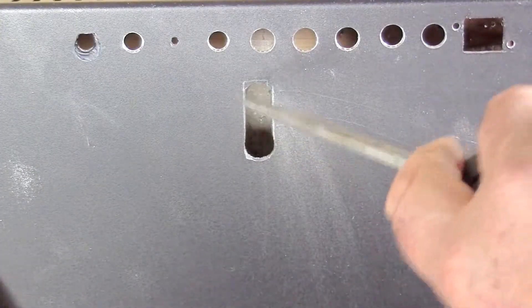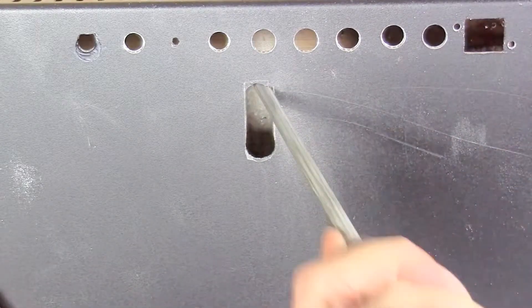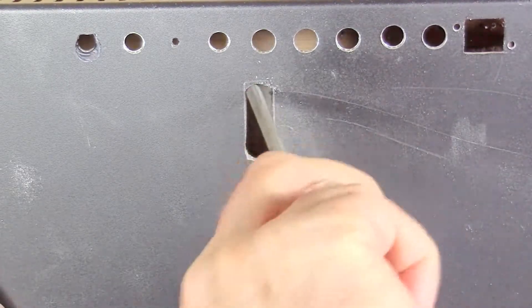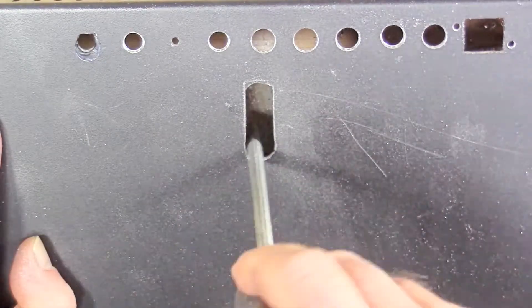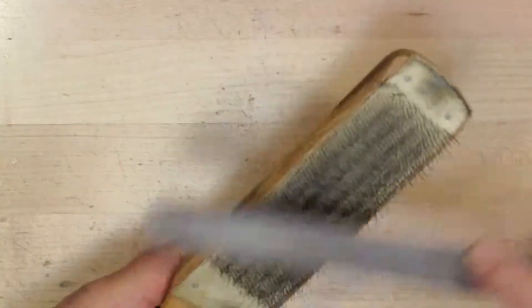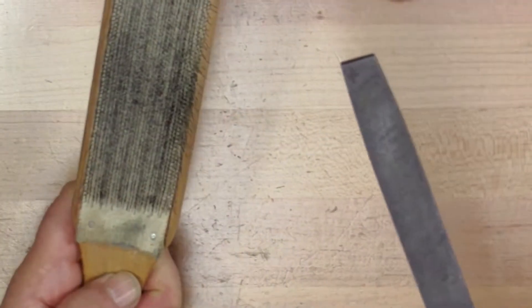Now I'm using a round 10-inch rat tail file to round out the corners. Notice that all the files I'm using have handles on them — you get the handles separately. This, of course, is my answer to not having to buy files by the dozens. And this is to try to keep the files ungunked using a wire brush. I try to use that before and after each job, on the theory that I'll probably remember to do one or the other.